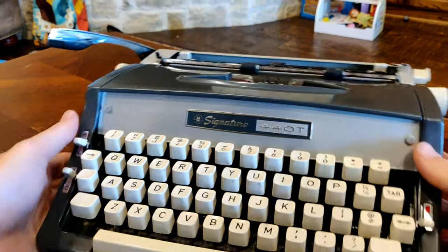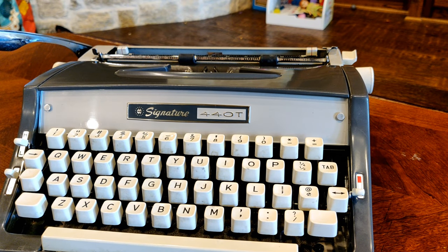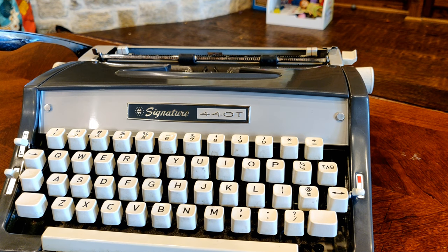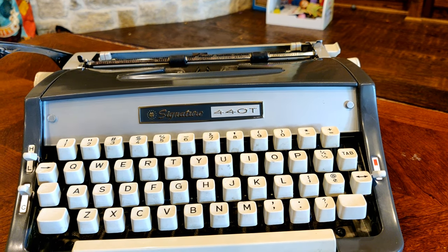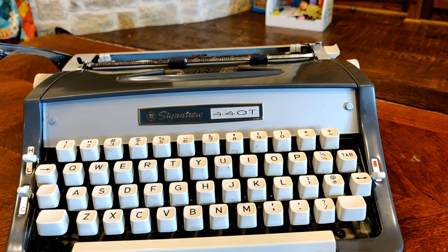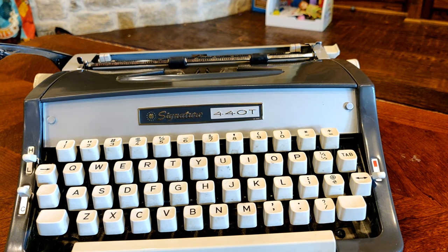We're talking about some of the variances on these 440Ts. The Brother JP-1 ran from 1961 to 1987. Interestingly, in 1968 they introduced a new Signature 440T to supersede this model, and they also introduced a 300T. So 300 doesn't stand for 30 keys, which means 440 probably can't mean 44 keys either. We'll do a comparison between the 300T, the new 1968 440T, and the older 1966 440T.